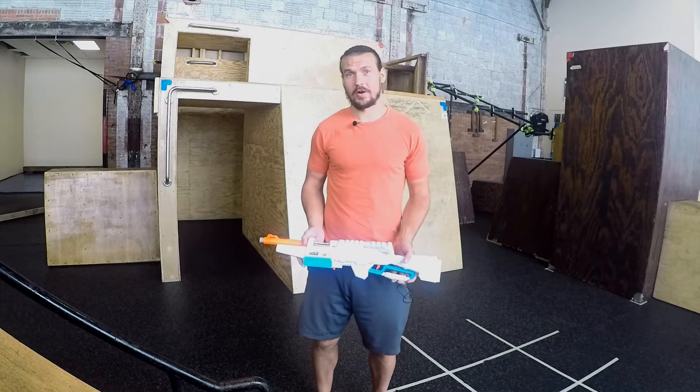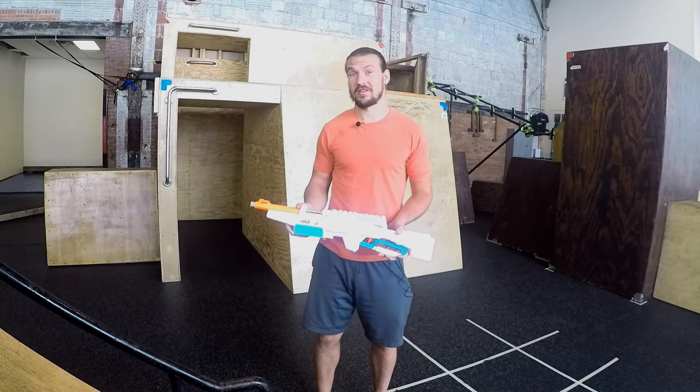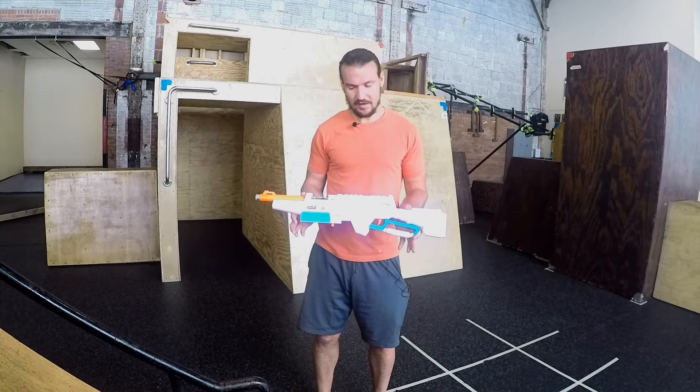Hey everybody, Charles here from Rochester Parkour. I'm bringing you a different style video today. Normally I'm doing first-person gameplay videos from our weekly nerf events, but this time I actually modded a blaster.